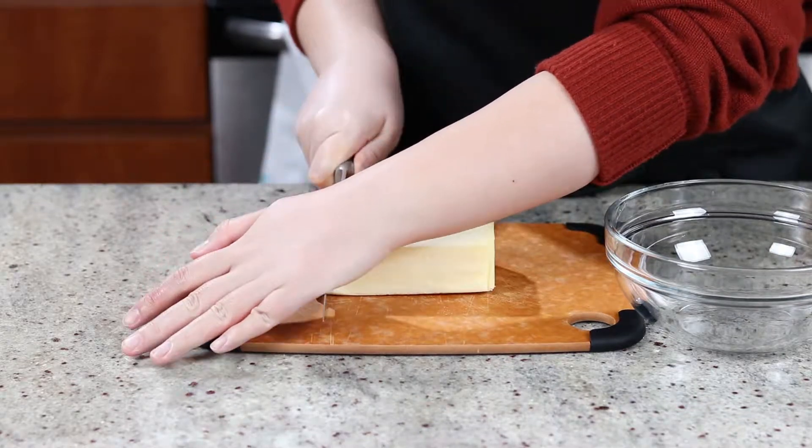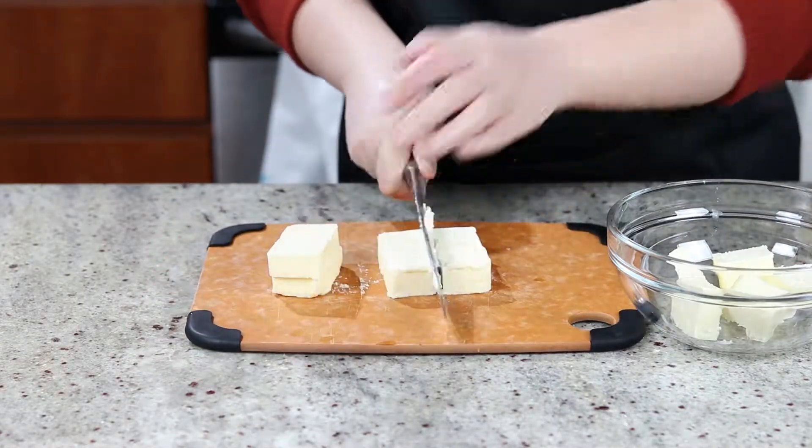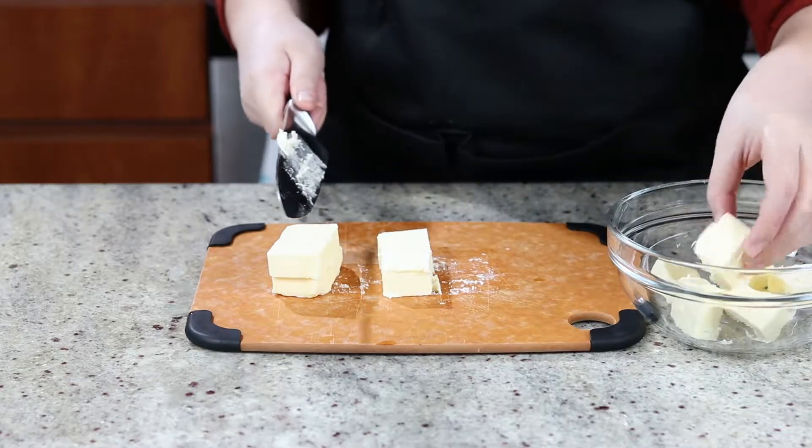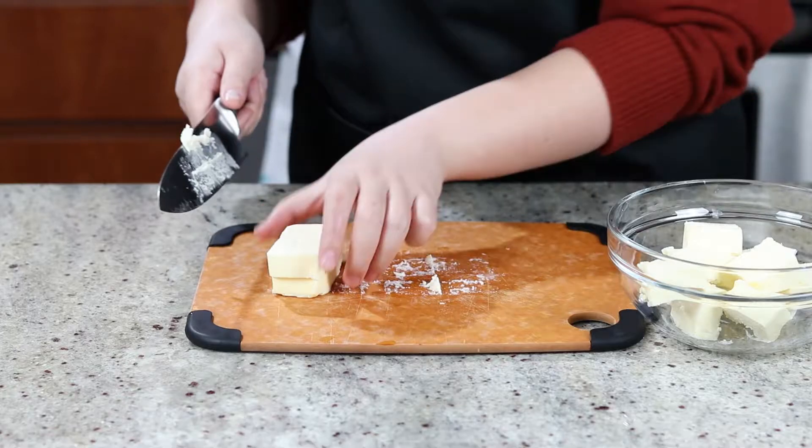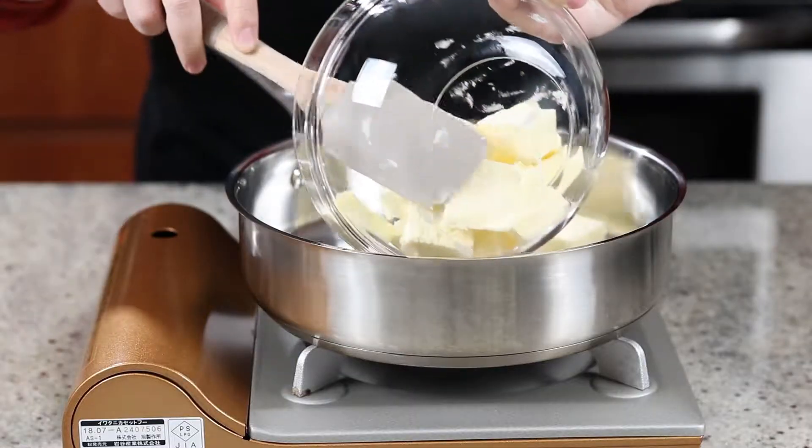To start, preheat your oven to 375 degrees Fahrenheit. Cut one cup of butter into small cubes and add them into a heavy bottom pan. Keep the stove on medium heat.